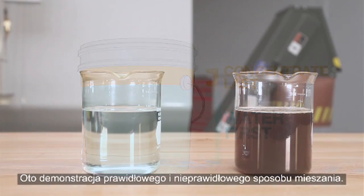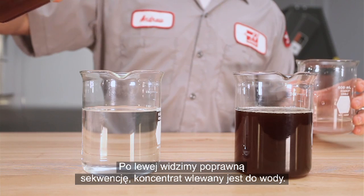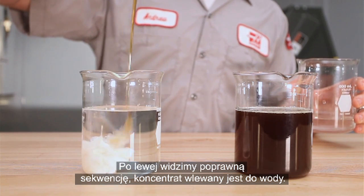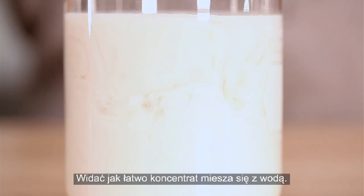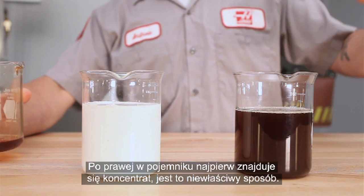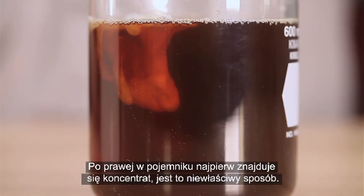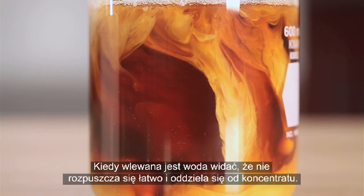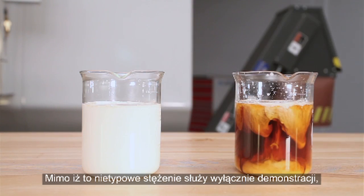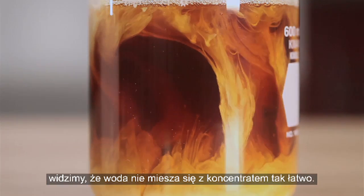Here is a visual demonstration of mixing both the right and wrong way. On the left is the correct sequence, where concentrate is poured into the water — you can see how easily the concentrate disperses. On the right, we start with concentrate in the container. This is incorrect. As the water is poured in, you can see that it tends to clump together separately from the concentrate. Although this abnormal concentration is purely for demonstration purposes, we see nonetheless that the water doesn't mix readily into the concentrate.